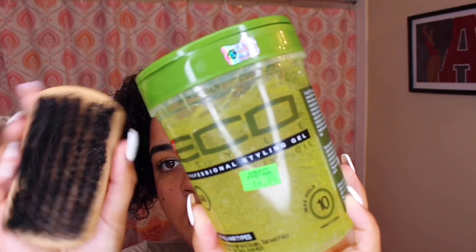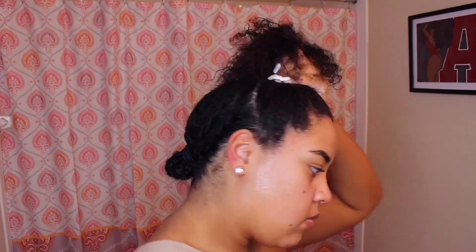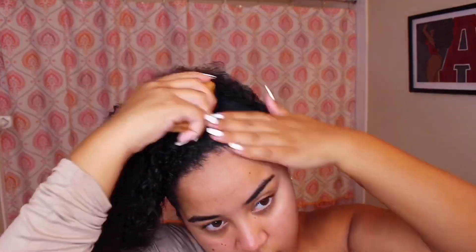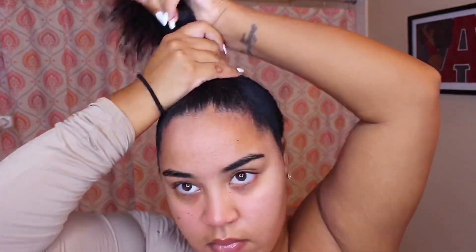Take the top part and use your eco styler and a brush just to get the front part of your hair put up all together in a bun. My cornrows aren't that great, obviously, but as long as the back of your hair is flat that's fine. Just brush your hair up, use a hair tie, and get that bun up and out of the way.